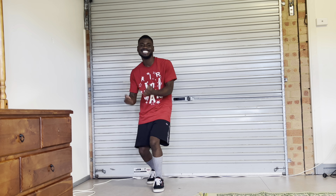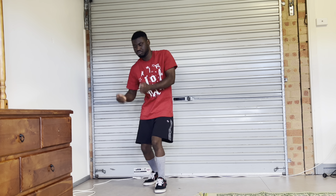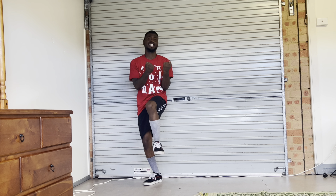So here we go — five, six, seven, eight, let's go! Just like that — so that's the dance move right there. Now I'm going to break it down step by step. It's very simple and easy. You're probably wondering, 'Wait, I could probably do that.' You definitely can!